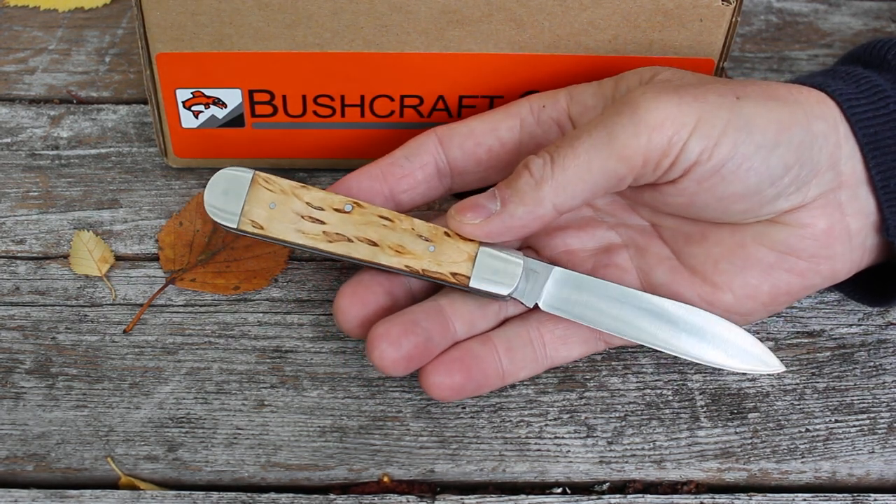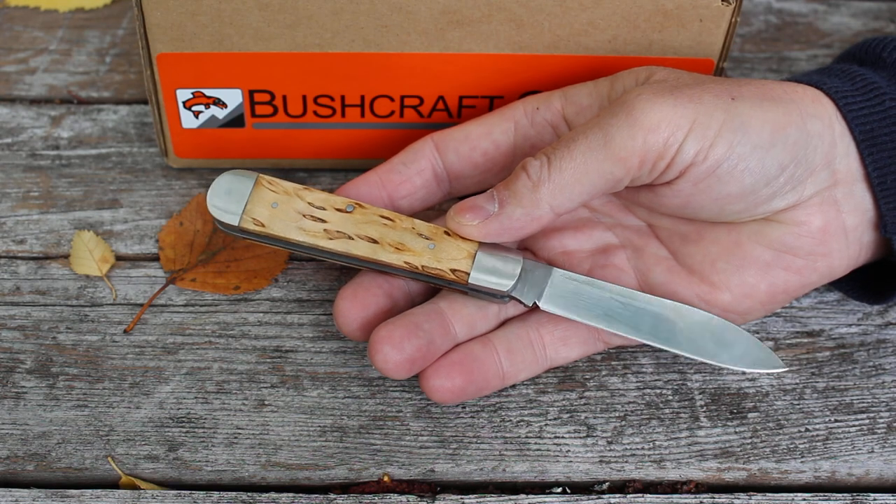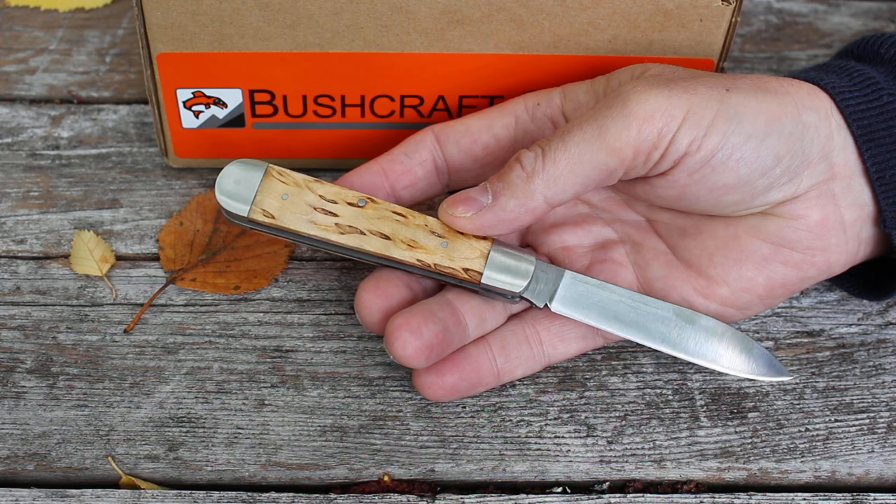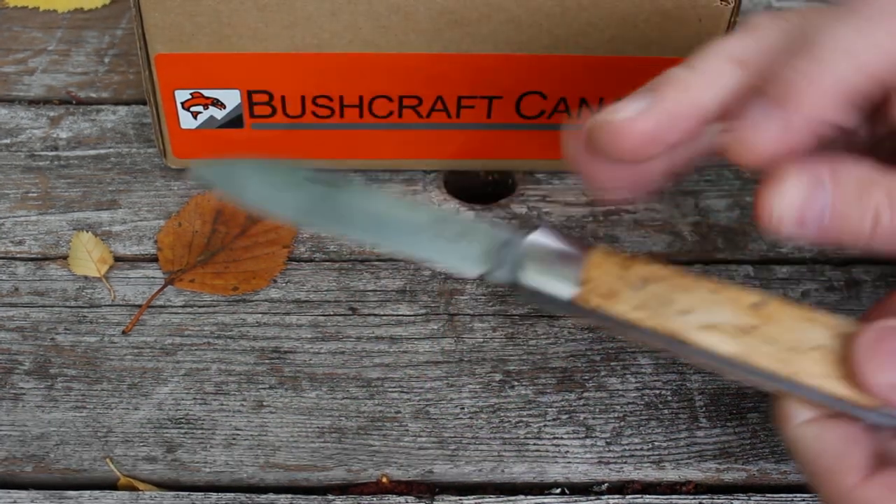We have a range of Otter Knives now and this one has just come in. We'll add it to the range, so have a look on our website BushcraftCanada.com and you'll see them all there.